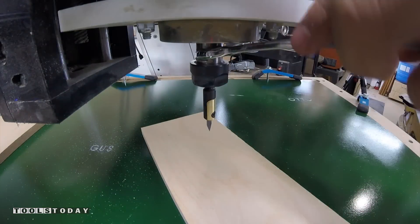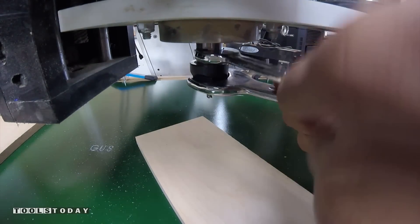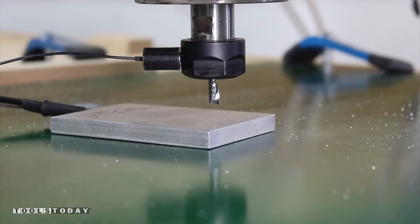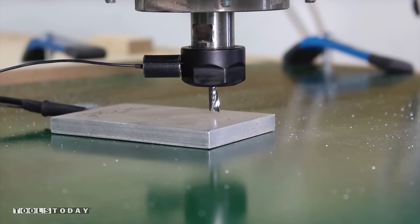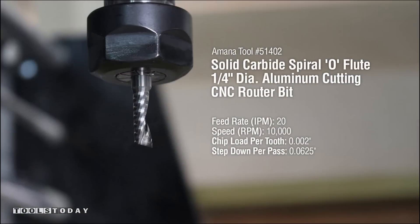I always put a piece of scrap wood underneath the bit when changing it — as the bit is released, it won't damage your work. To make the profile cuts, we will be using a MANA tool number 51402 with a feed rate of 20 inches per minute, 10,000 RPMs, and a step down of 1/16th of an inch per pass.